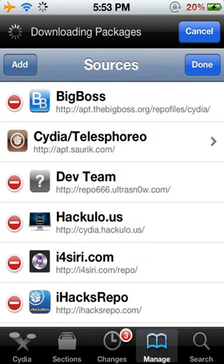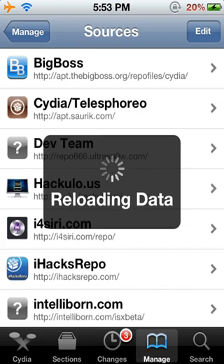After you do that, you're going to go into your Settings. Go to General, then Siri, and you're going to turn it on.